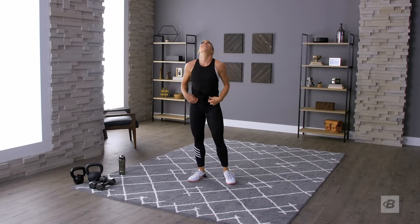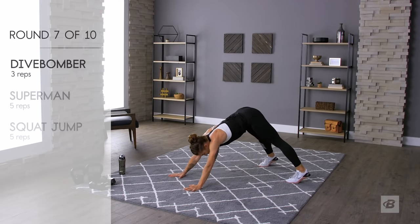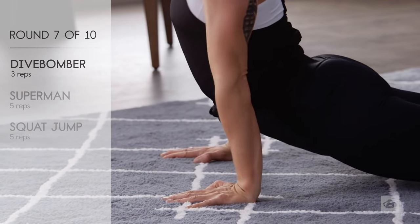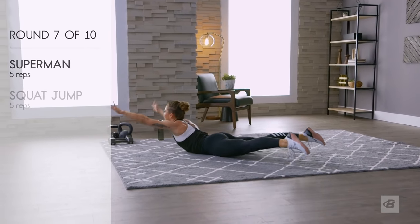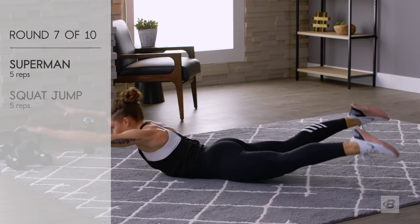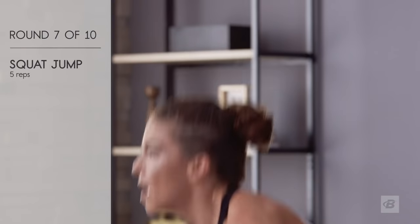Round six done, round seven about to begin — three rounds left. Down dog and dive bomb! Supermans — because you are a superhuman: one, two, three, four, five. Squat jumps — you know what I'm saying: one, two, three, four, five. Take that break — it's only 12 seconds long.